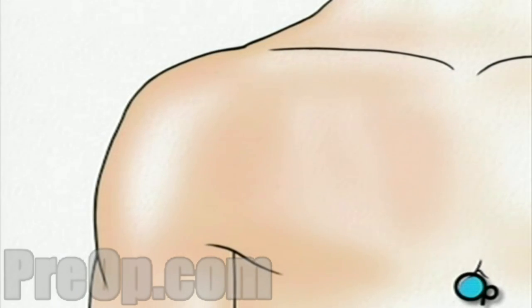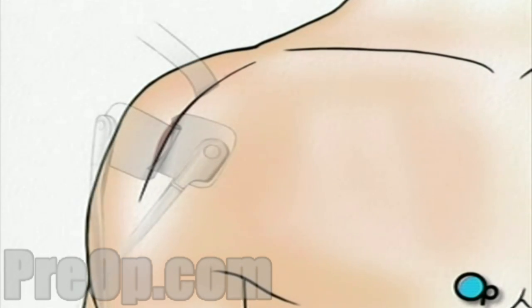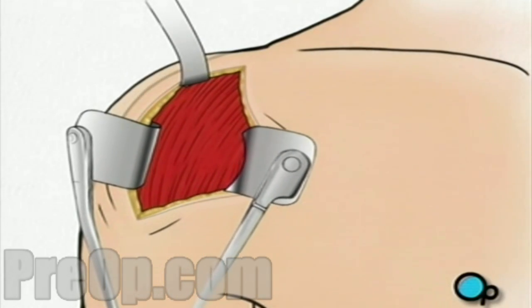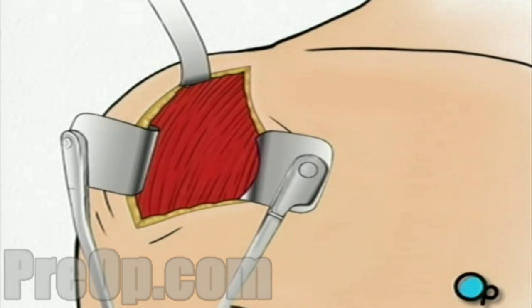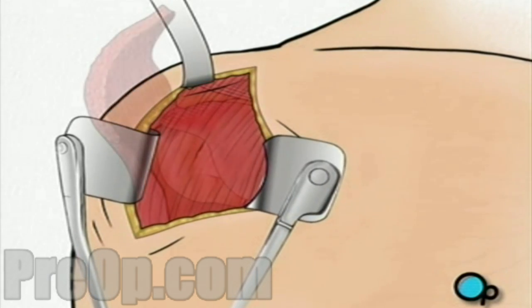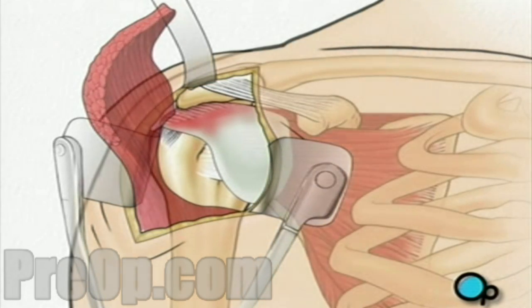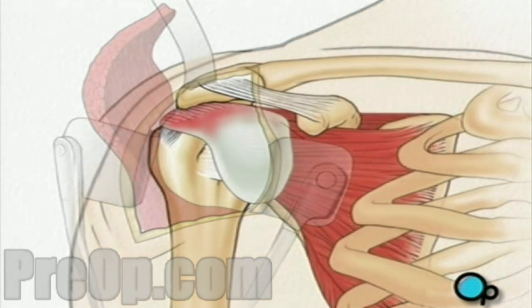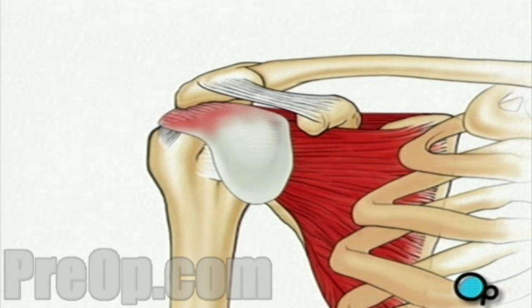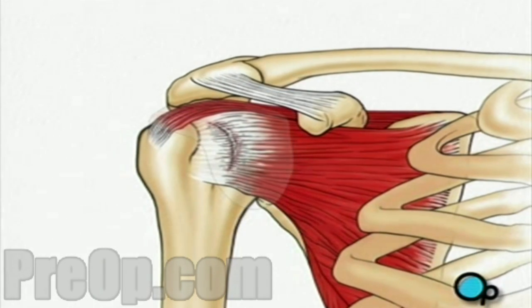After you are unconscious, your doctor will make a vertical incision on your shoulder. Skin and other tissue will be pulled back in order to expose the shoulder's muscles. These will also be pulled aside to expose the shoulder joint and tendons. Under the deltoid muscle lies the bursa, a protective sac that prevents the rotator cuff's tendons and the shoulder muscles from rubbing against each other. Your doctor will remove the bursa to gain access to the damaged tendon.